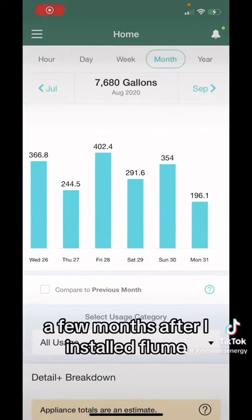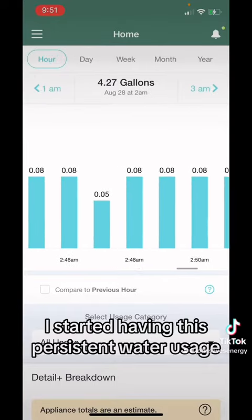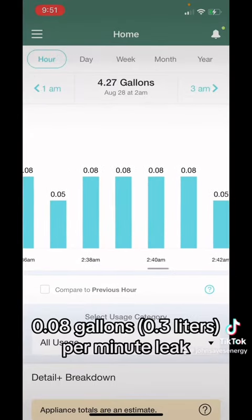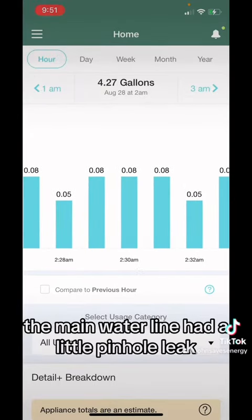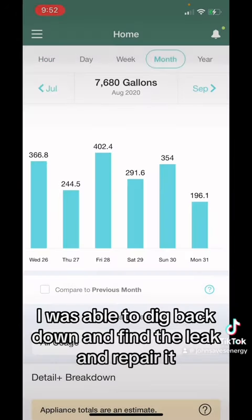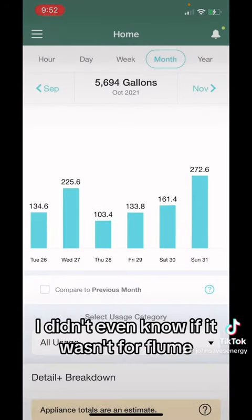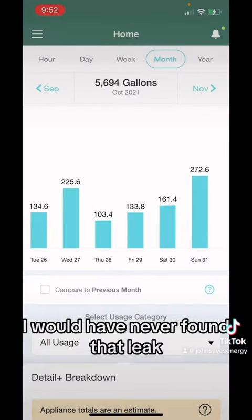A few months after I installed Flume, I started noticing this persistent water usage — 0.08 gallons per minute. Turned out the main water line had a little pinhole leak, done by yours truly. I was able to dig back down, find the leak, and repair it. Pretty wild — I was wasting like hundreds of gallons a month and didn't even know it. If it wasn't for Flume, I would have never found that leak.